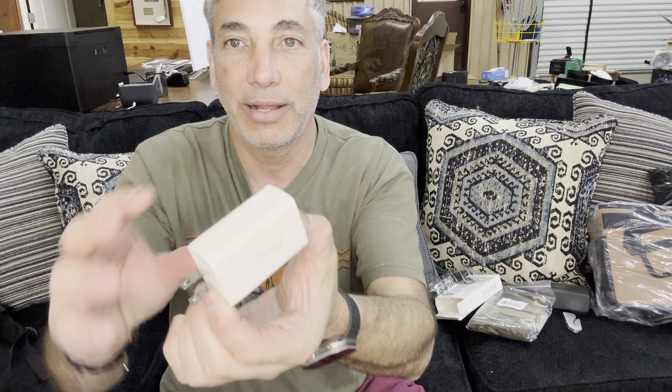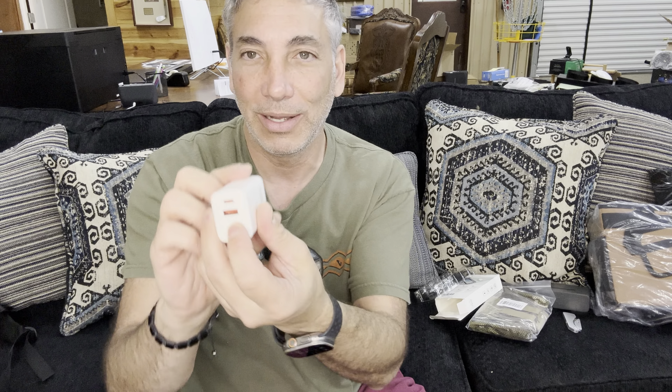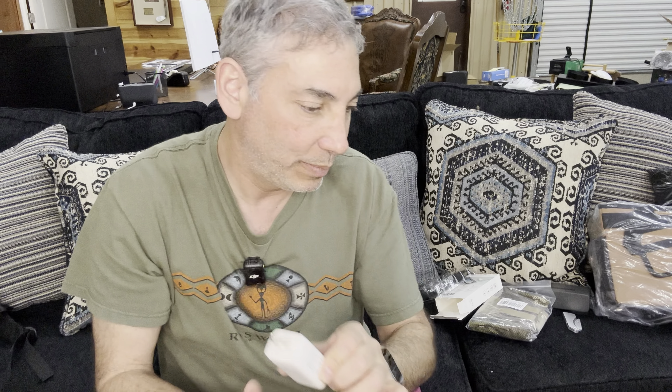This is what it looks like — it's just a block and it says 65 watts on the other side. It has two little ports: the USB-C, which is going to be giving you the 65 watts, and then the QC one which will do 18 watts. It's got a little bit of weight to it.